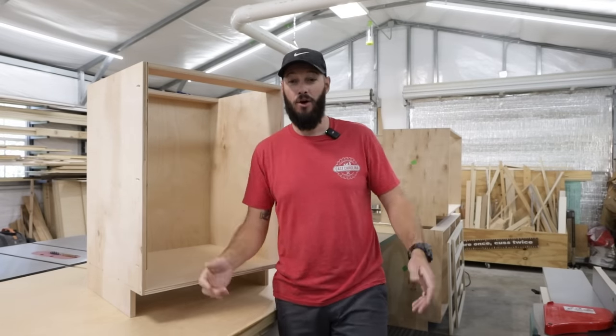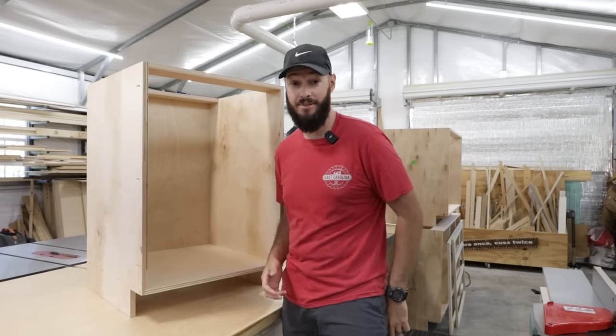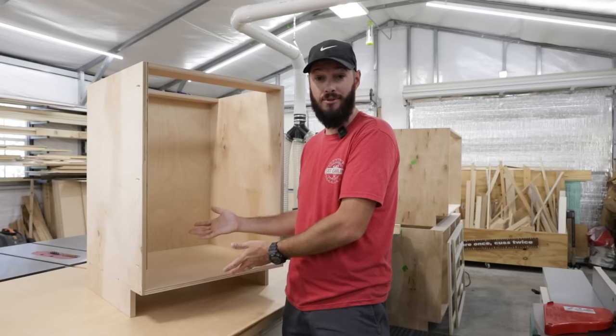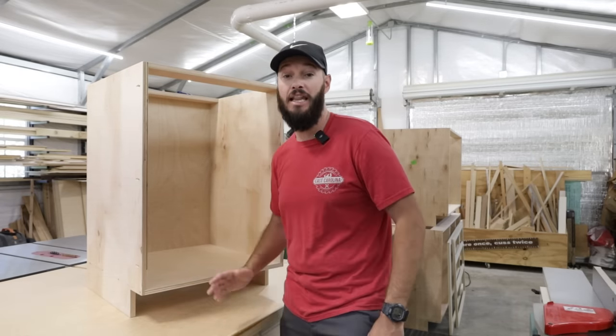Yo! Welcome to my YouTube channel. Want to learn how to build a cabinet carcass? Well, in this video I'm going to teach you exactly everything you need to know from point A to point B on how to get to this beautiful cabinet carcass. So if this is something that interests you, stick around. Let's go!